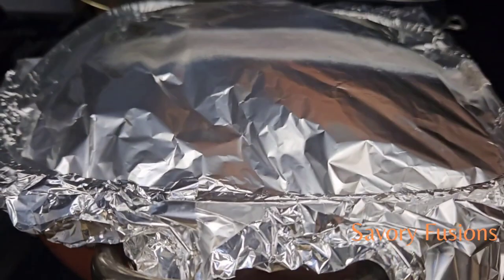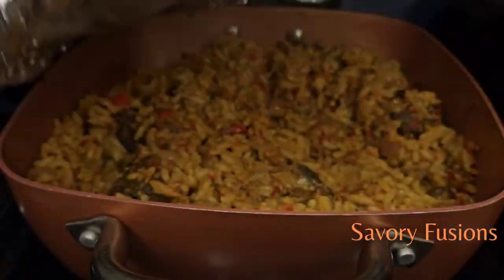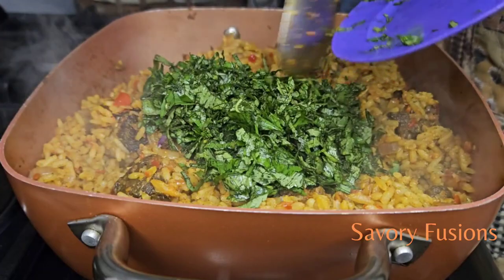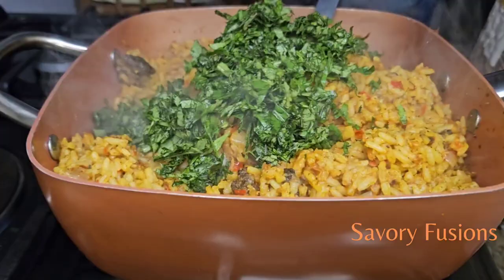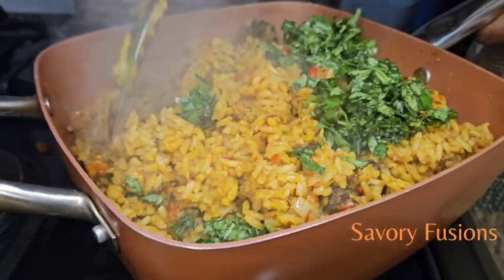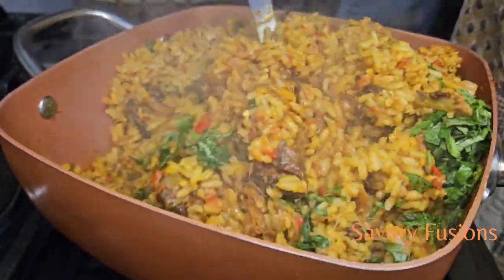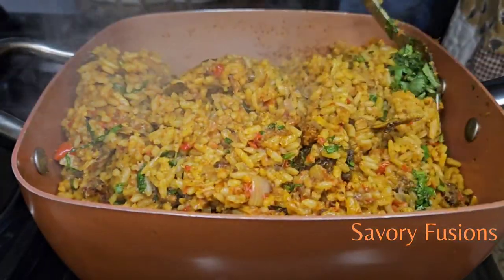It's five minutes now — guys, check out the vibrant colors of this rice and the amazing flavors and aroma! Now we're going to add some scent leaf to this. It has a very different aroma; it gives a very distinct aroma to this jollof rice and it's just the right veggie for this rice. Give it a very good stir and this rice is done!